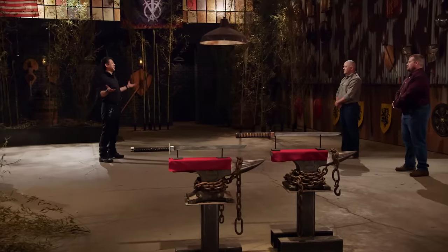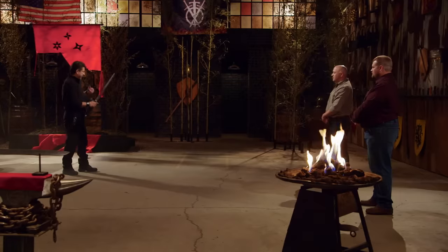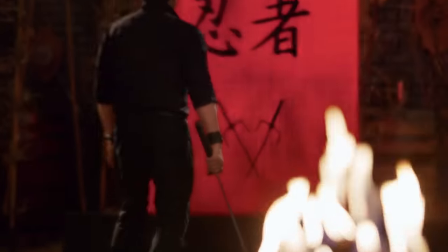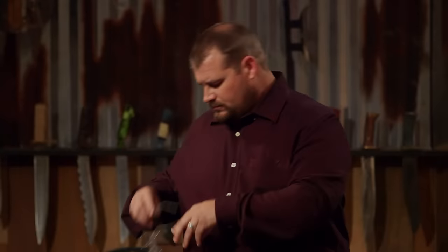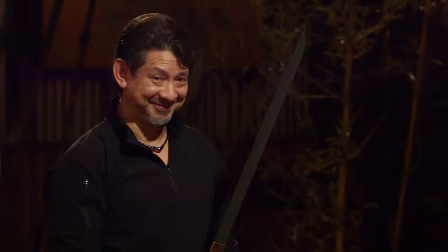Bladesmiths, welcome to the sharpness test — the banner slice. To find out how sharp your swords are, I'm going to cut through this banner. Brett, you're up. All right, Brett — love the balance. It is easy to wield, feels good in the hand. The edge is like hot knife through butter. Overall, sir, you will cut. All right, Jason, you ready? Yes, sir. Let's do this. Jason, it's a very light, stealthy weapon. It's easy to handle, and it slices nicely. Overall, sir, it will cut.